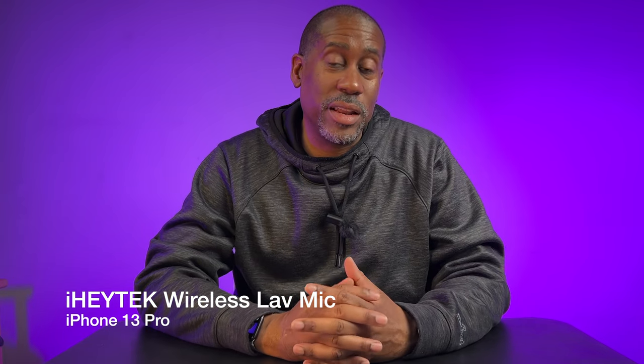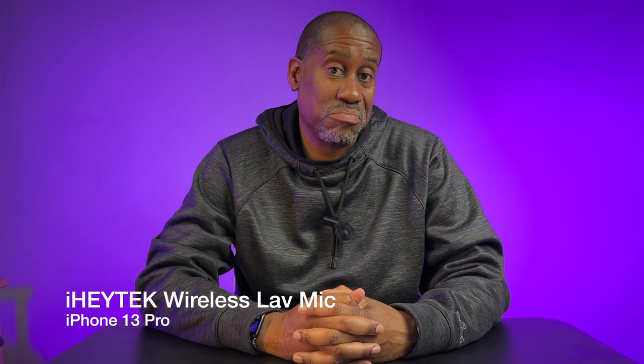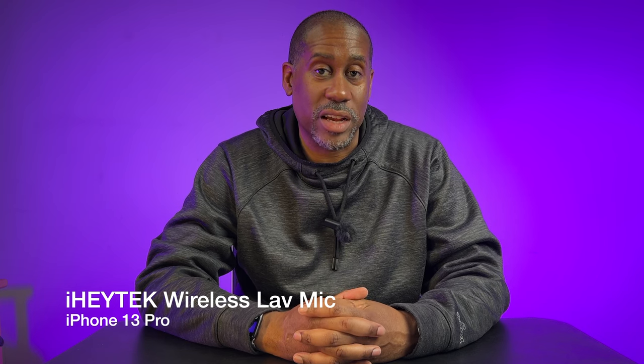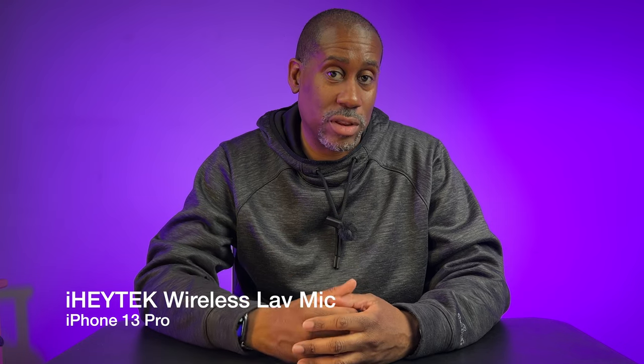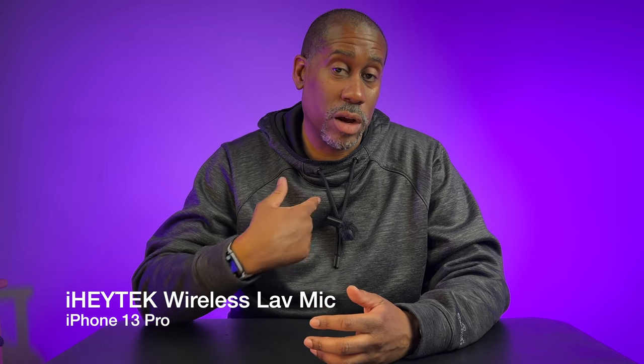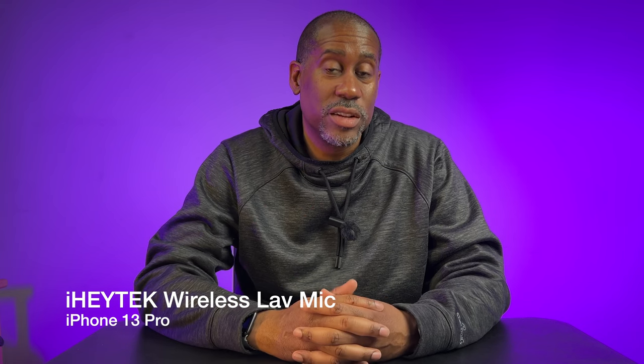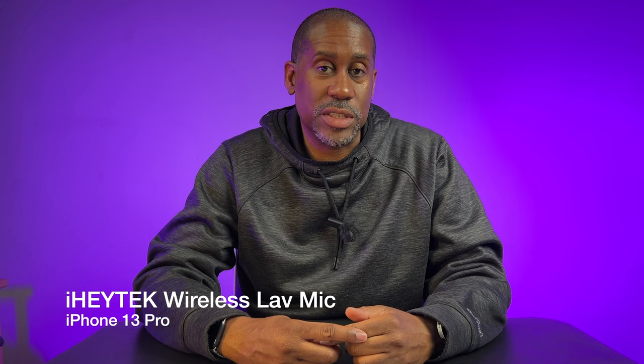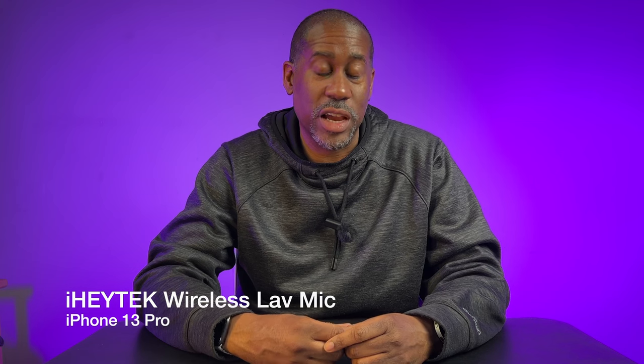I'm curious to know what you think about it and how it sounds. I may take it outside just for a second so we can get an idea of what this sounds like outdoors. Normally I don't wear my mic on the outside of my shirt like this — normally I clip it to my undershirt underneath my hoodie so it's not visible. So I'm going to clip it to the inside of my shirt and then just take it out and walk a little bit and see what it sounds like outside.